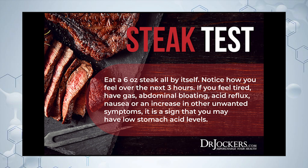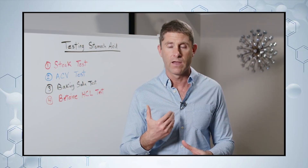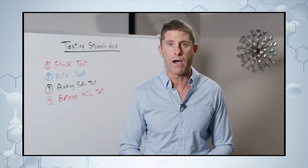You go ahead and cut that up. You can add salt if you want, but nothing else. All you're eating is the steak. You consume the steak and then you see how you feel for the next two to three hours.